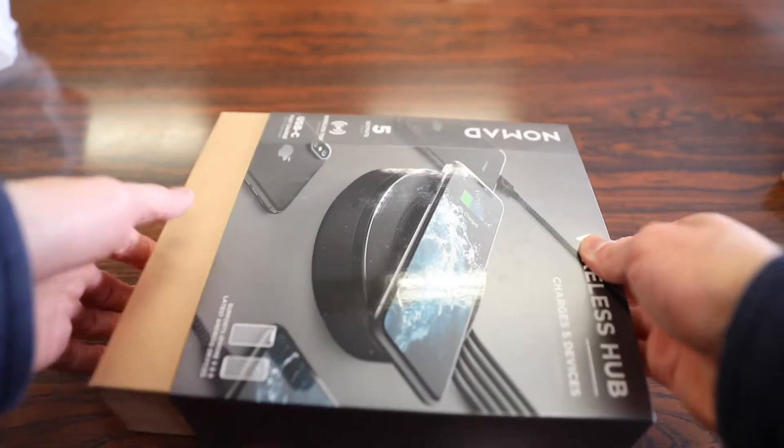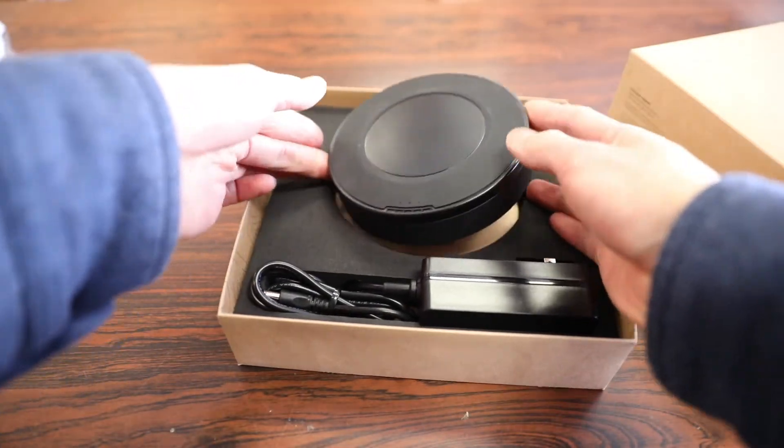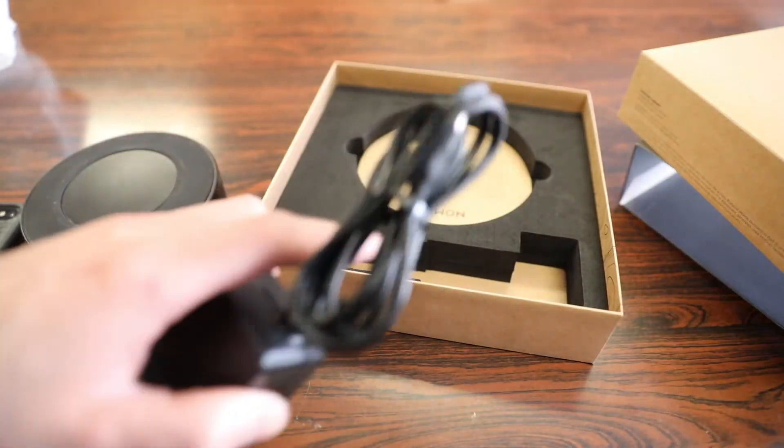To pop this open, just slide it out, pop off the top, and the first thing we get is the wireless charging hub itself as well as the charging cable for the wireless hub — and that is pretty much it.